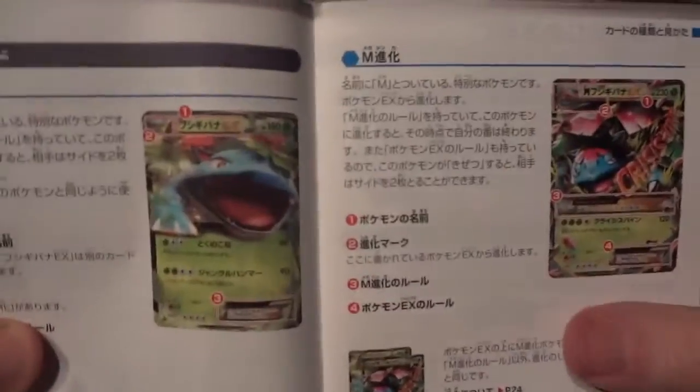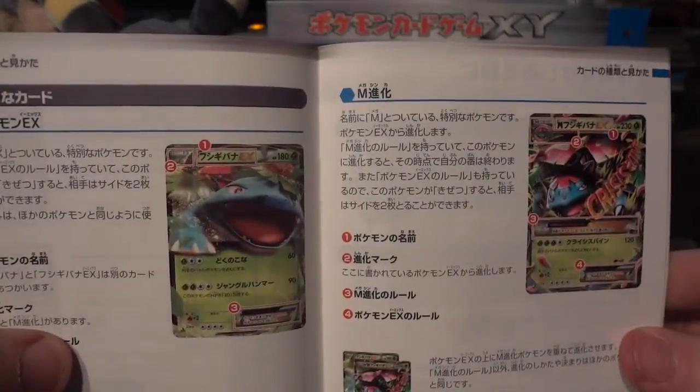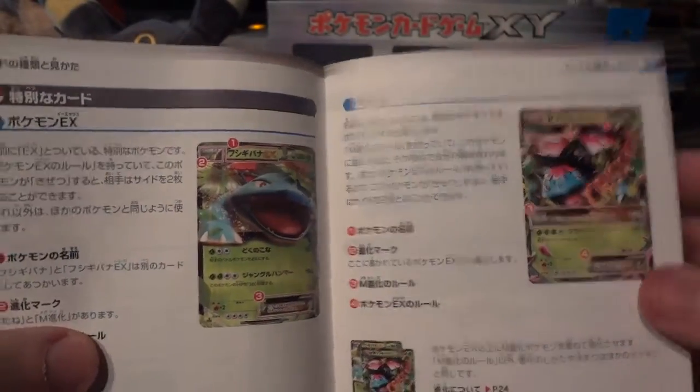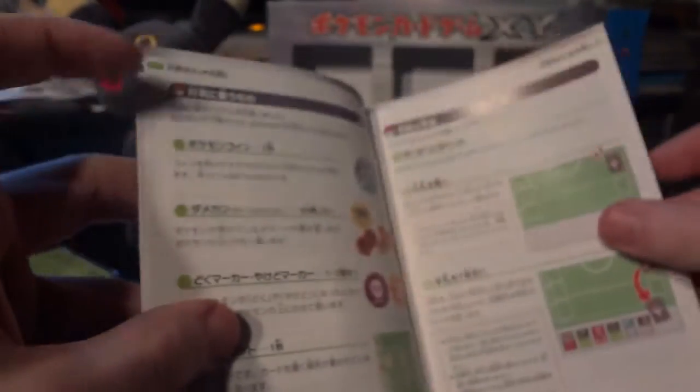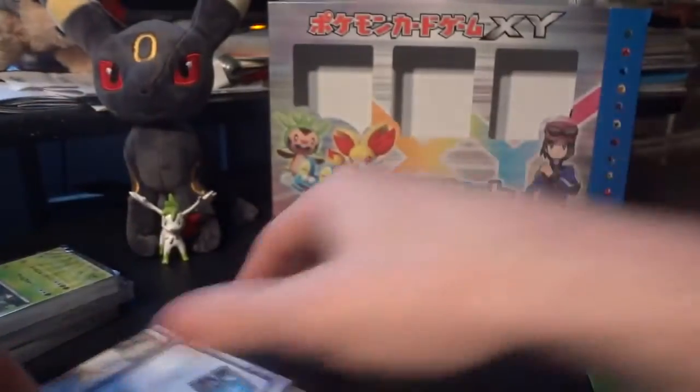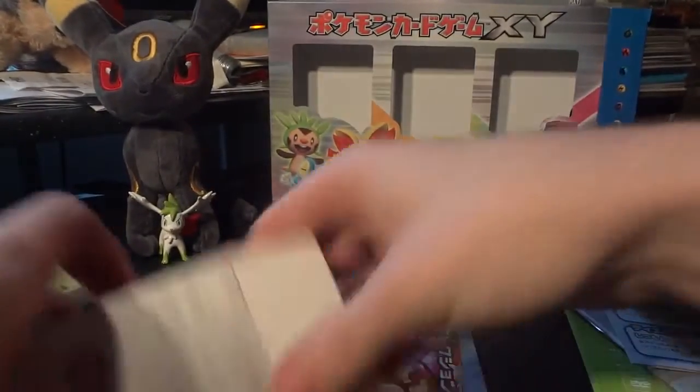Right there you can see Venusaur EX and Mega Venusaur EX. The Mega Pokemon are going to evolve from the EX Pokemon in the X and Y series. When you evolve your EX Pokemon into a Mega EX, that ends your turn and you're not able to attack with it, but they're extremely powerful — so it makes sense to balance it out. The Venusaur and Blastoise have over 200 HP each once evolved into their Mega forms.